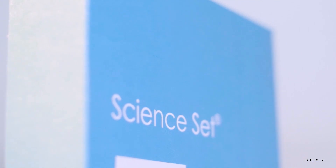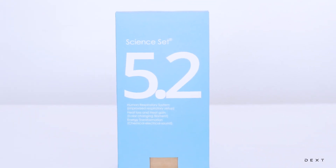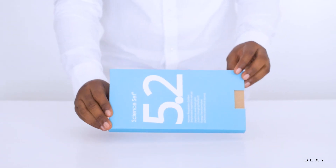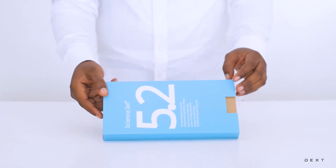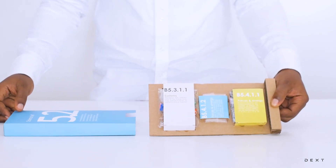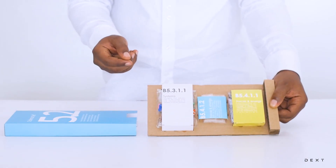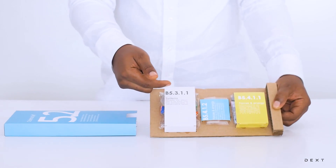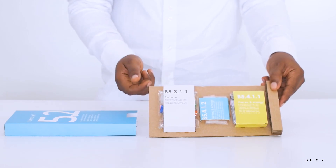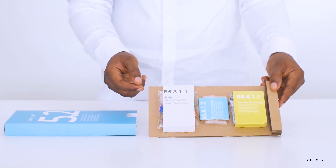This is a tutorial for DexSignSet 5.2. Hello and welcome to another video. In this video we are going to build an improvised model of the human respiratory system. We are going to be using materials from the compartment B5.3.1.1 from our SignSet.